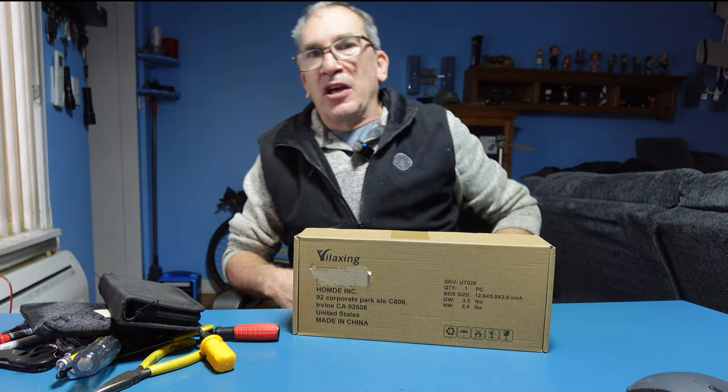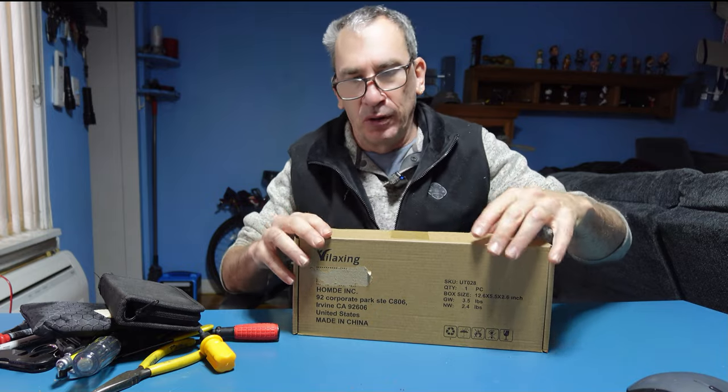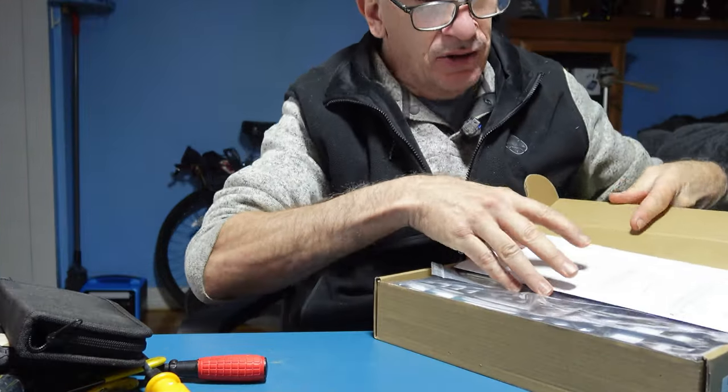This is by VELAXING. It's a RC2 holder, screwdrivers and all. I'm going to open this up and show you what you get inside the box.